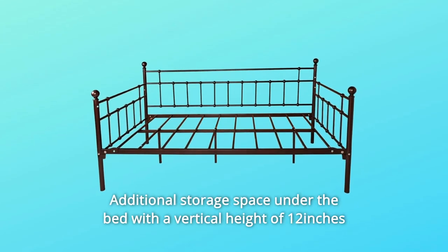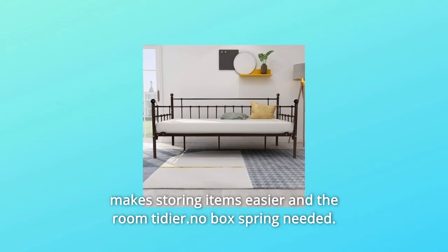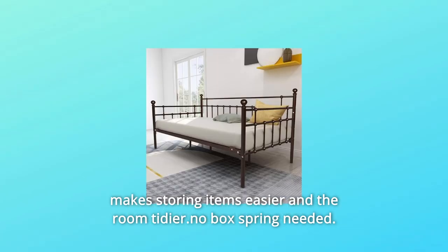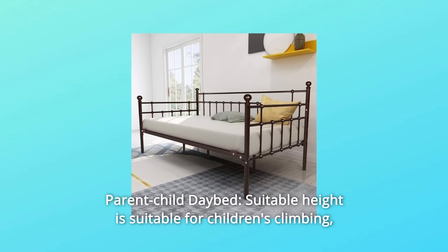Additional storage space under the bed with a vertical height of 12 inches makes storing items easier and the room tidier. No box spring needed. Number nine: parent-child daybed — the suitable height is designed for children's climbing.